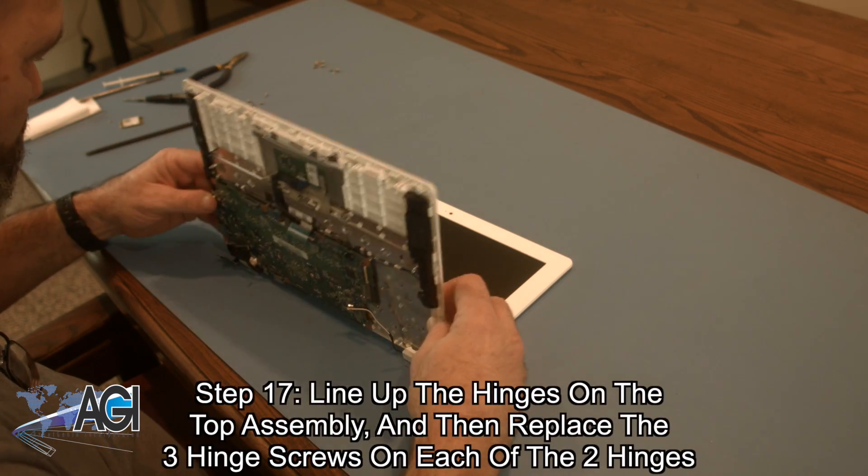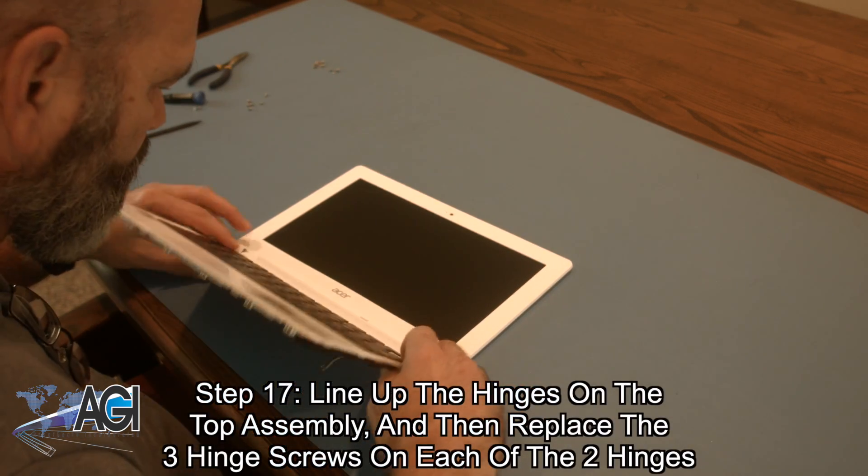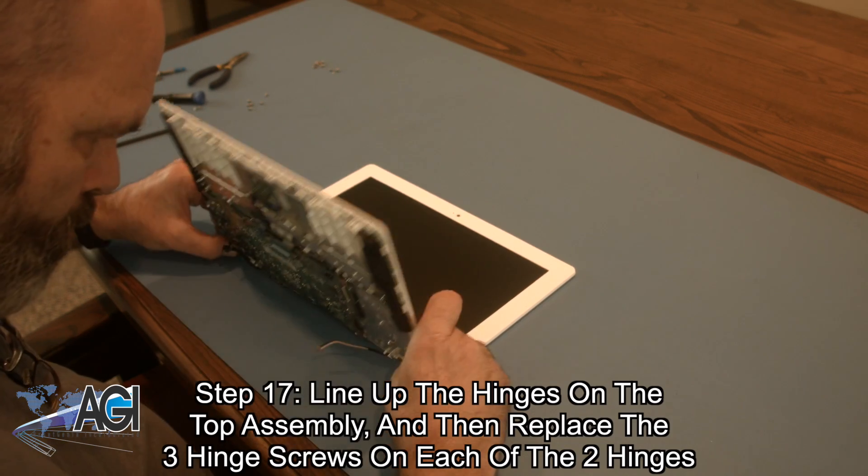Now, you will line up the hinges on the top assembly and replace the three hinge screws on each of the two hinges.